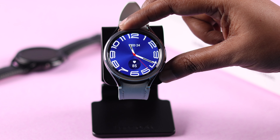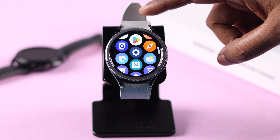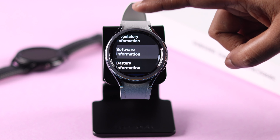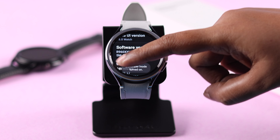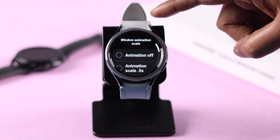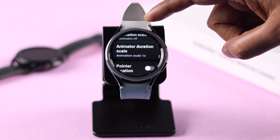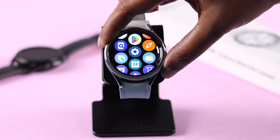If that didn't solve your problem, there is a solution that has helped a lot of users. Go to Settings on your watch, scroll down to About Watch, then scroll down to Software Information. Tap five times on the software version to enable Developer Options. Go back to Settings and under About Watch enter Developer Options. Scroll down and look for the animation settings — turn off Window Animation Scale and Transition Animation Scale, and set the Animator Duration to 0.5x. Hopefully this will help you solve your problem.